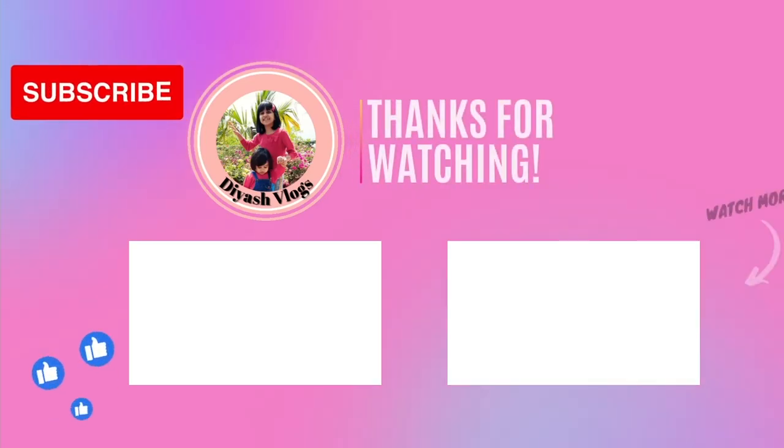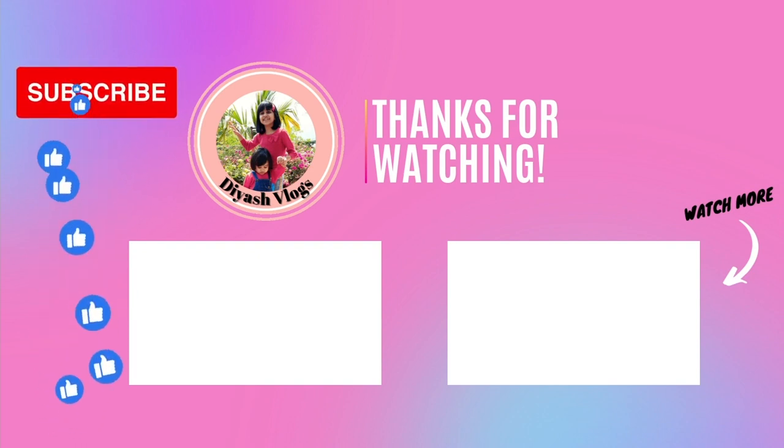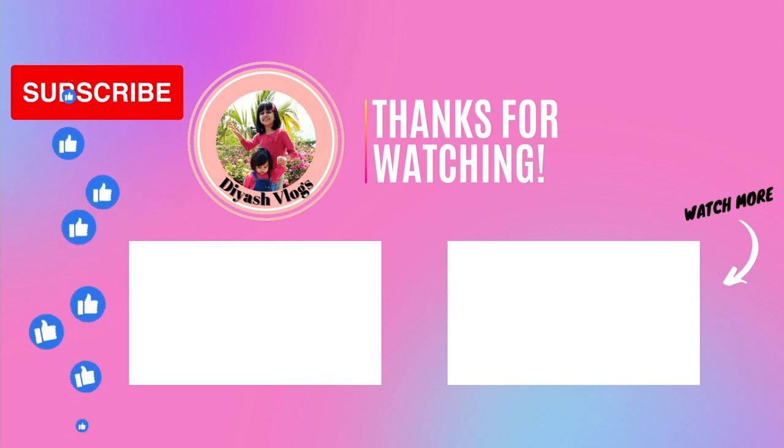Hope you liked this video. Do like, share and subscribe to my channel. See you in the next video. Till then, take care. Love you all. Bye!